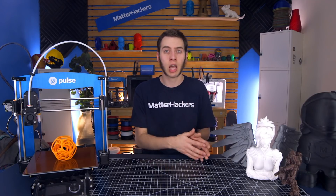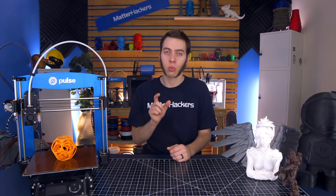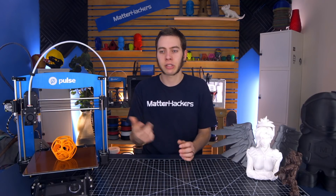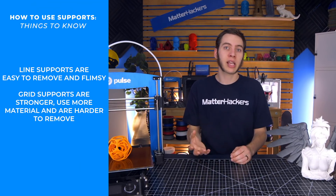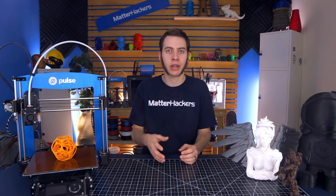One more setting is whether to use lines or grids. Personally I like lines because it gives me the opportunity to reach in with pliers and yank them out — they usually come out like a zigzag. Grid provides a better support structure but takes longer, uses more material, and is harder to remove because you can't reach in and pull it out the same way. If you use lines, perimeters, and interface layers together, that does essentially the same job as grid with interface layers.